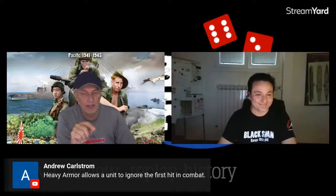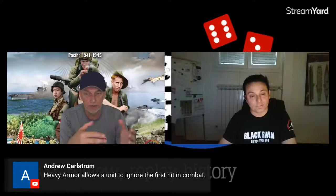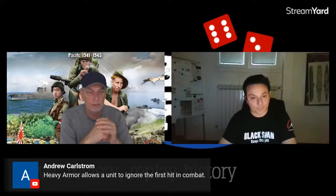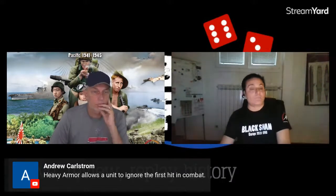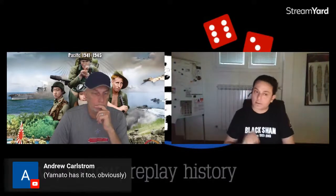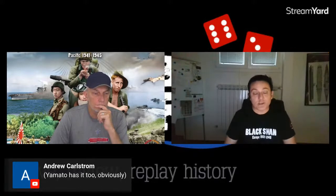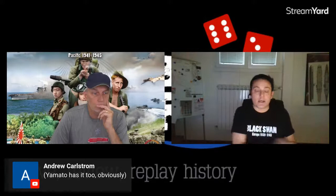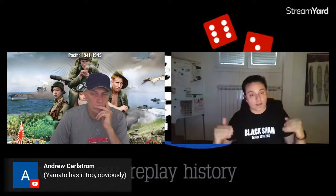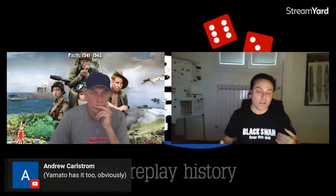So how does combat work across both mainland and island modes? We have four different classes in both sea and land. To win a combat in this game, you don't need to eliminate the enemy or score a lot of hits — instead you need to be present in that land area or sea zone with the highest number of different unit classes. It's an expression of combined arms: the side with more variety will win the battle, taking some losses of course.